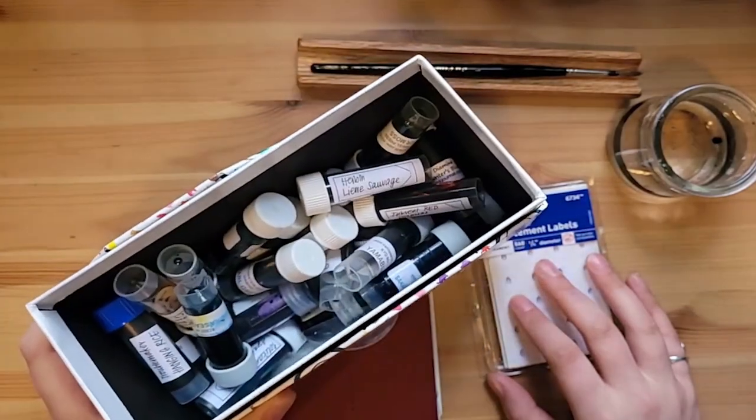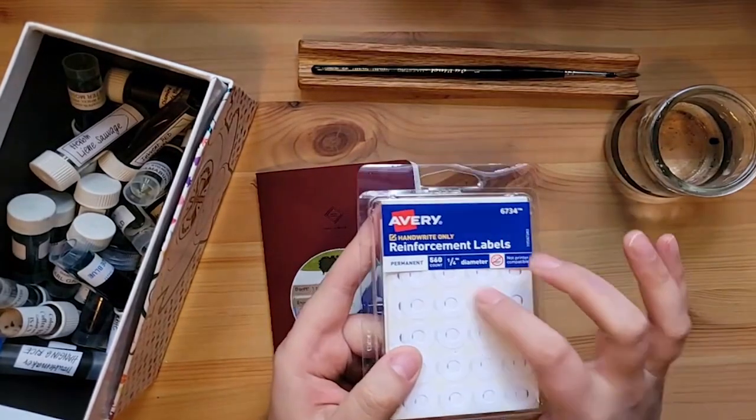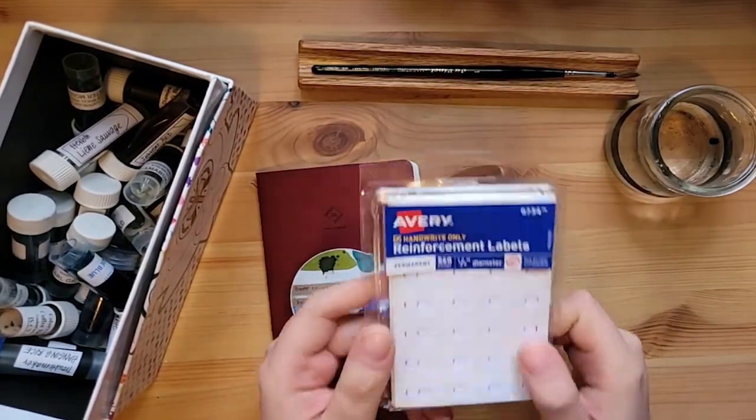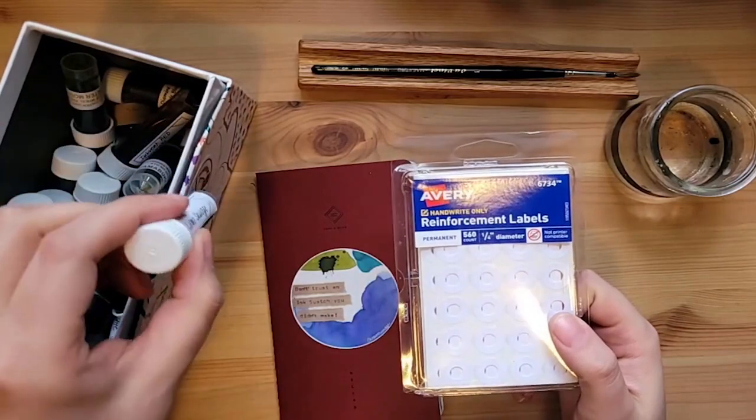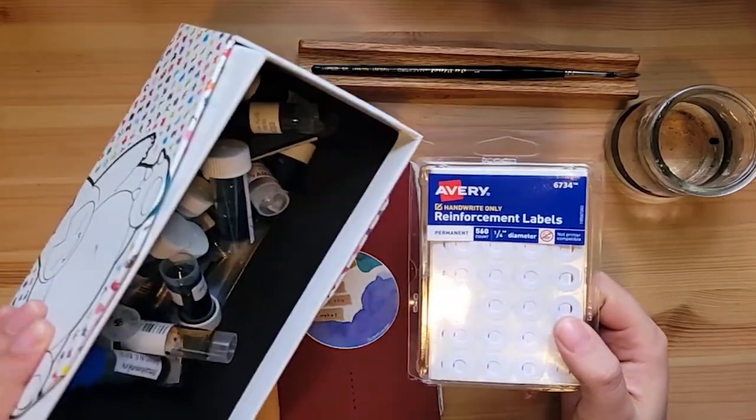They're still going to be in this box, but I am going to be putting little color samples on the top just to make it a little easier to identify what things are without having to pick each and every one up.